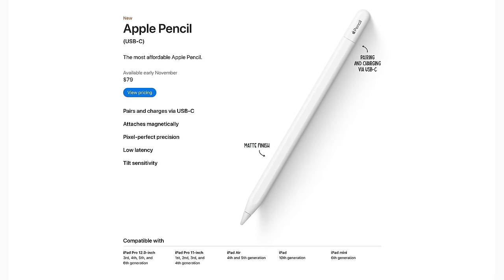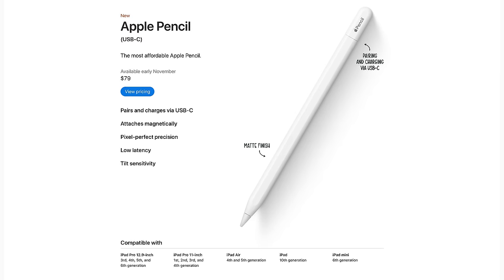This new USB-C pencil is a value play for Apple. It will cost $79 and has USB-C charging, but it loses a lot of features that the $129 second-generation Apple Pencil has. To me, it's really a sign that their second-gen pencil was just too expensive — they weren't moving many and they needed a more affordable one. It can get a little confusing because Apple will still sell the first-gen pencil for $99, the second-gen for $129, and now this new USB-C pencil for $79.